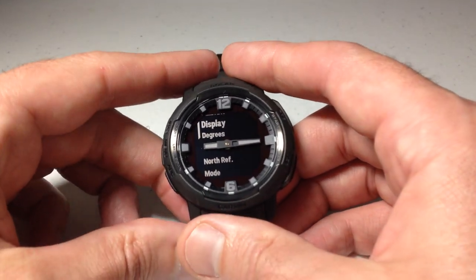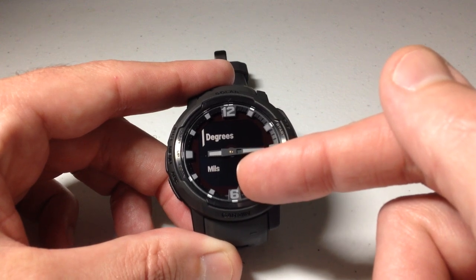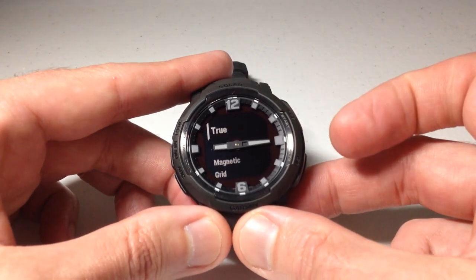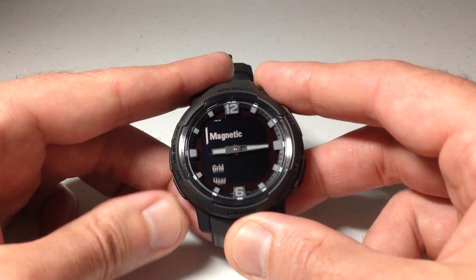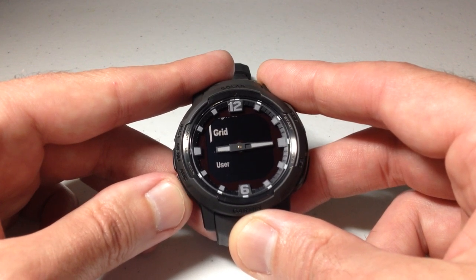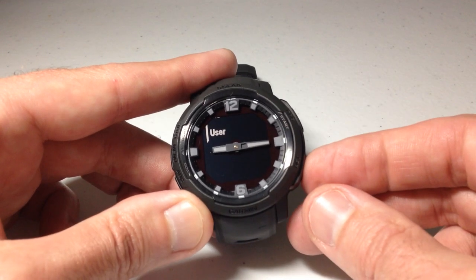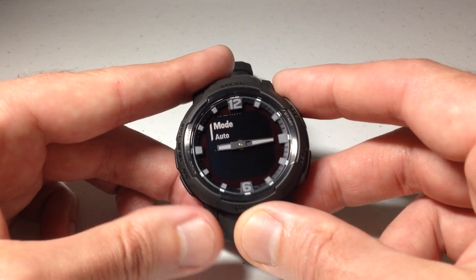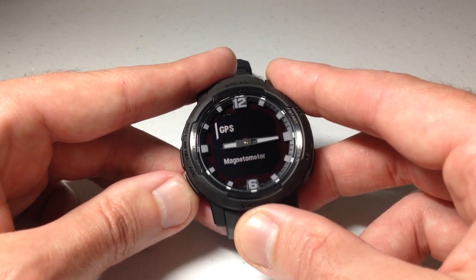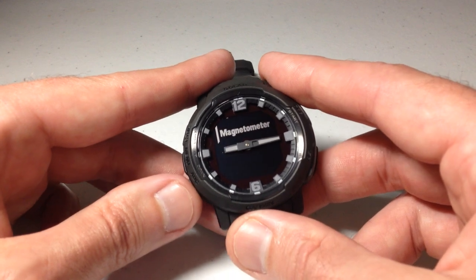If we go down to display, we have a couple of different options. Mine was displaying in degrees, but I can press the GPS button and choose to display it in mils instead of degrees. For your north reference, you have a few different options. You can have true north, you can set it to magnetic, you can set a grid, or you can set it based on a user setting.